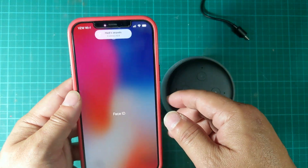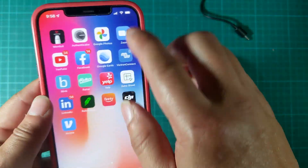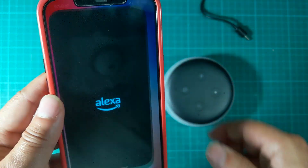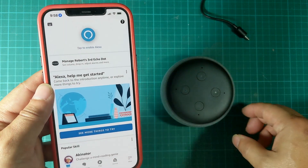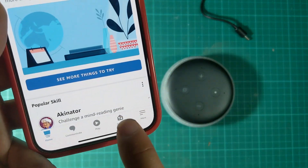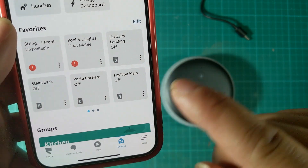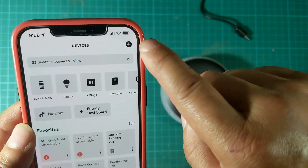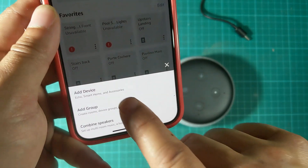First thing, like I said, what you want to do is make sure that you can get into the Alexa app. So just get into the Alexa app right here. Once you are in the Alexa app, you click on Devices at the bottom, and then you go to the top right and tap on the plus sign to add a device.